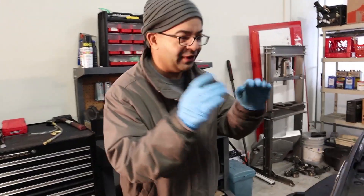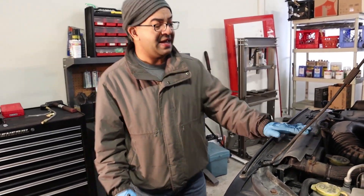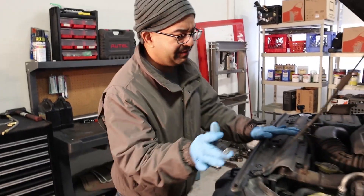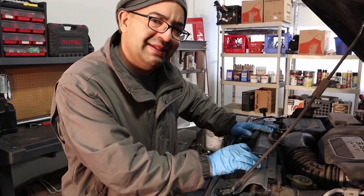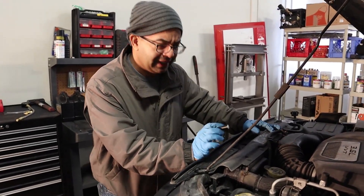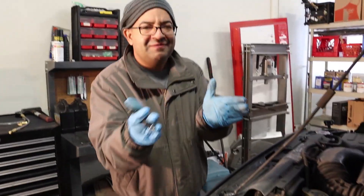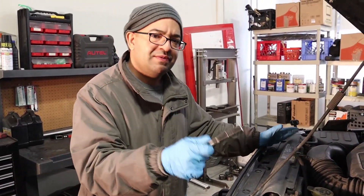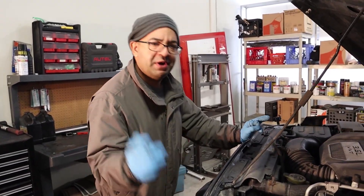All right friends, this is a 2012 Jeep Wrangler. We're gonna be replacing the coolant thermostat on it. It's a really common issue with these cars — the thermostat just stops working as it should, and it doesn't close all the way or it opens too easily with temperature, so you see the temperature doesn't reach the middle or the right operating temperature.